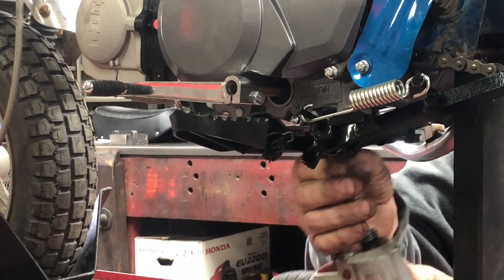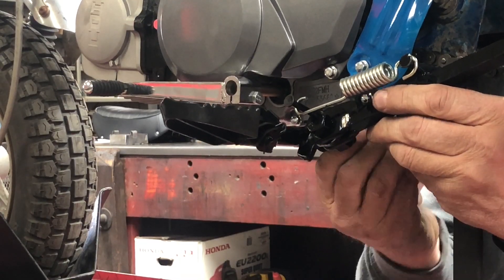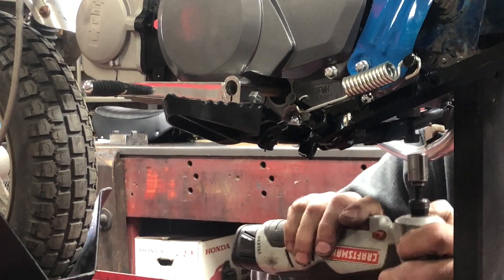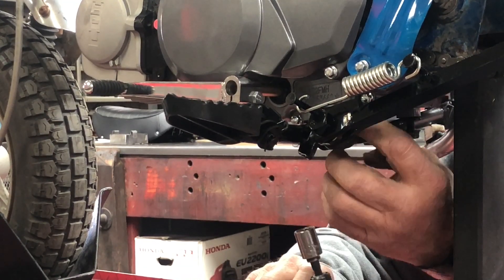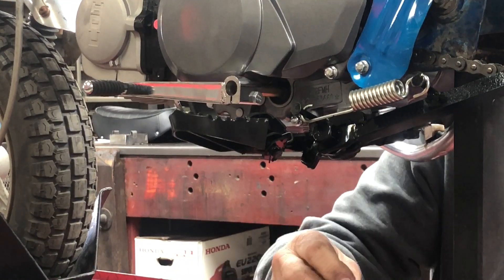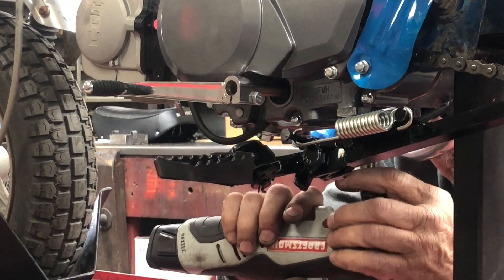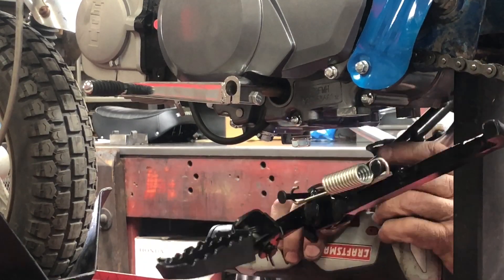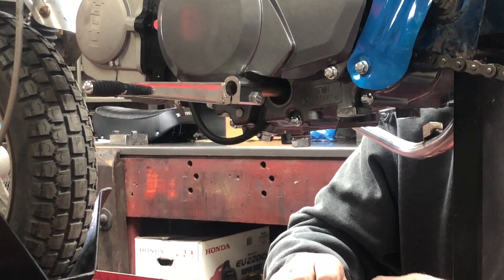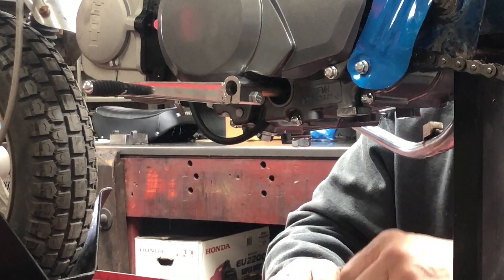I think I just cross-threaded that one because I backed it out and then restarted it — that's the danger of having your ratchet going the wrong way. I'm going to have to back up and re-thread it; I need to run a tap up in there. Doesn't look like it's pulled any threads out, but I don't like the way it was going. I shouldn't have tried to put it in with the impact. I think that's an 8mm by 1.25 — let me get that hole cleaned up.